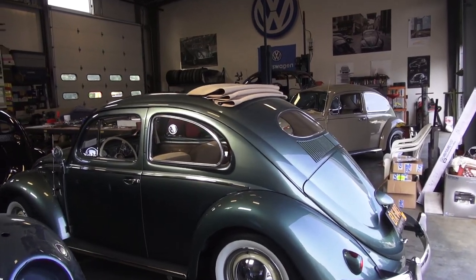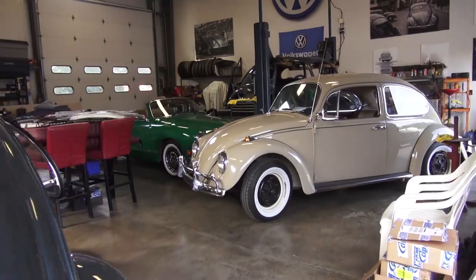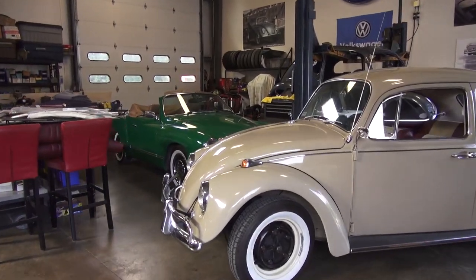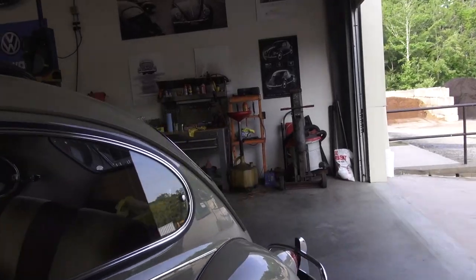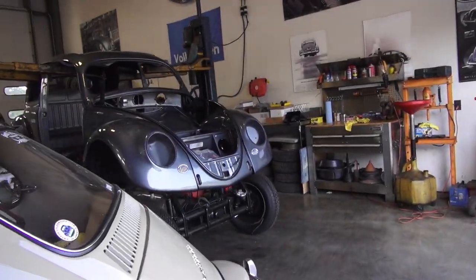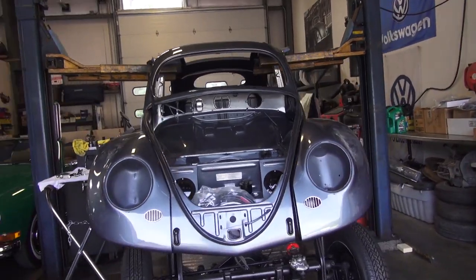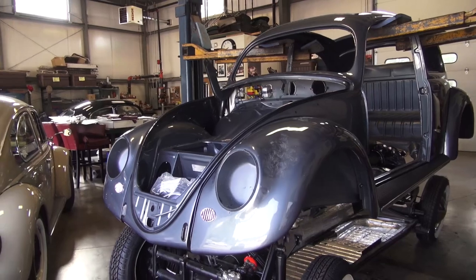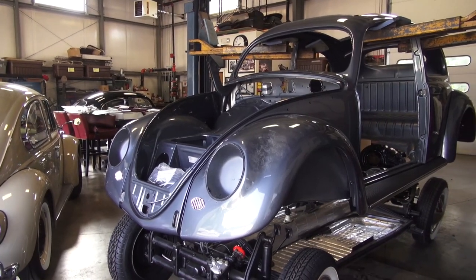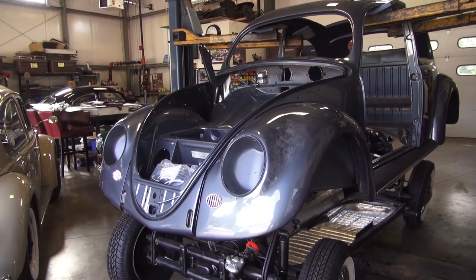ClassicBWBugs.com and in this video I want to show you my new toy. I've been speaking about this car for the past 18 months and giving you guys some updates as we've been going along, and it is finally back from paint — my 1954 oval window rag top Beetle. This is the Beetle I got out of Ohio that's been in a garage for about 30 years. It's a numbers matching Beetle: body, chassis, motor, tranny, front beam, and we finally got the shell back.